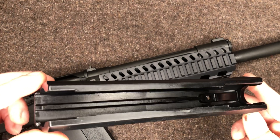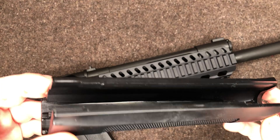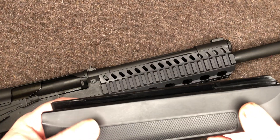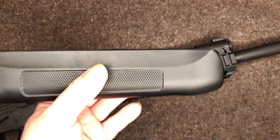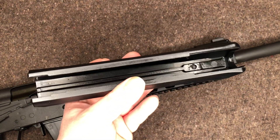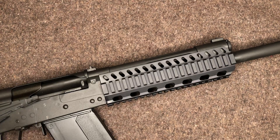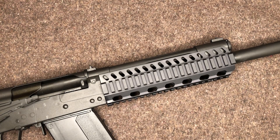As I assumed, there is no heat shield inside there. Unfortunately I haven't had a chance to shoot this gun at all, so I have no clue if this necessarily needed a heat shield or not. But just so you know, there is not one in there, at least for the Lynx 12 — I don't know if the Saiga version had those.